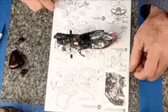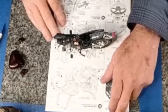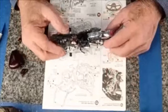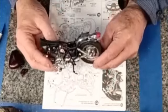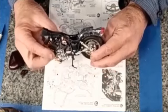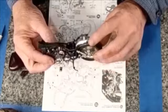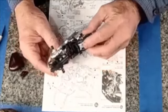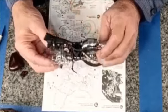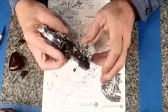Hi and welcome back to Harry's Hobbies videos. I'm working on the Yamaha XV1000 Virago. To bring you up to speed, here's what I've done thus far: the engine, rear wheel assembly with the shaft drive, fenders, tail lights, the exhaust system — and this covers steps one through thirteen that I've got in my hand here.